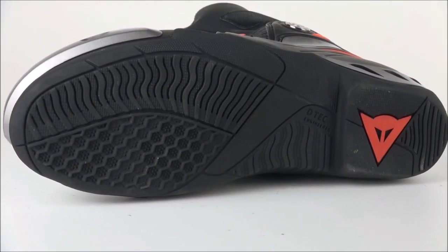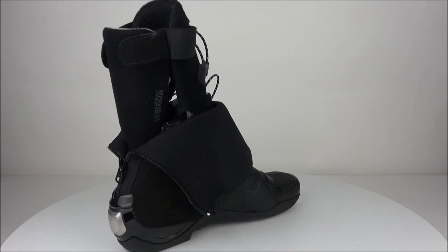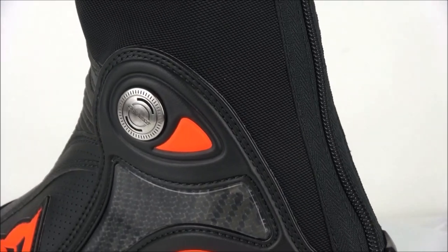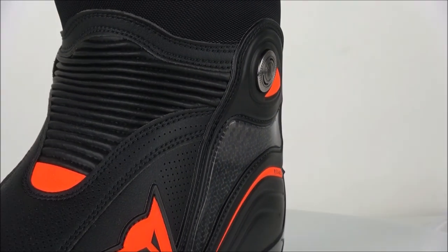The boots can also be connected to a racing suit using the velcro on top of the boot in order to make a closed racing suit. For comfort, we have a speed lacing system to quickly and tightly secure your boots, and an easy to use zipper and flexibility which makes it possible to walk short distances in the Axial D1s.